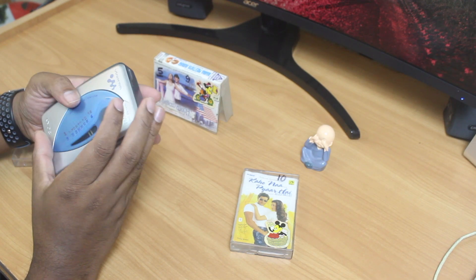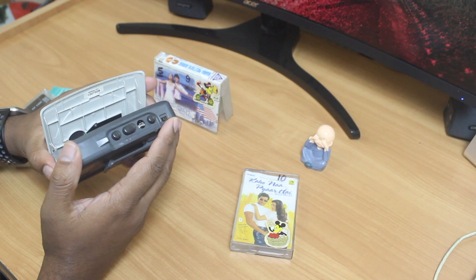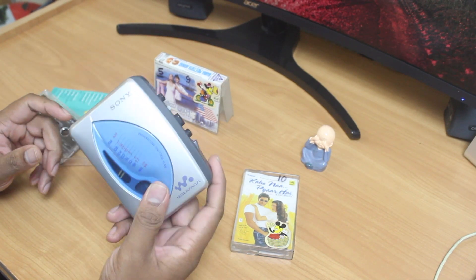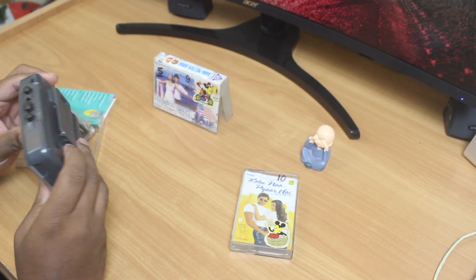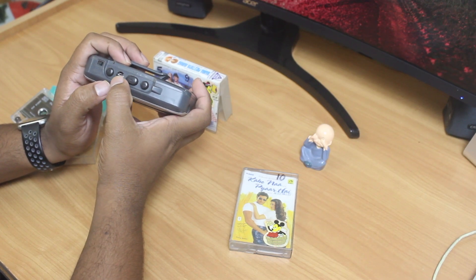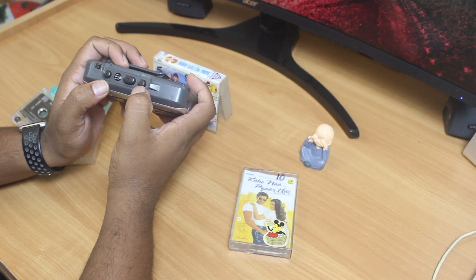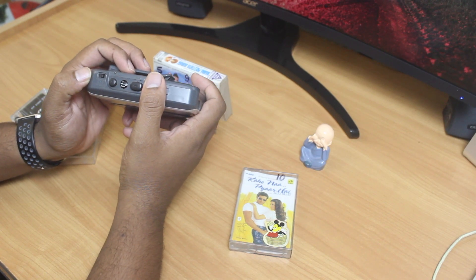We are stepping into a retro age, popping batteries into the Walkman to power this device. I could have many batteries in my cupboard to power this all-time favorite and listen to classic songs. The unit is quite lightweight — you could put it in your belt pouch and carry it all day long.